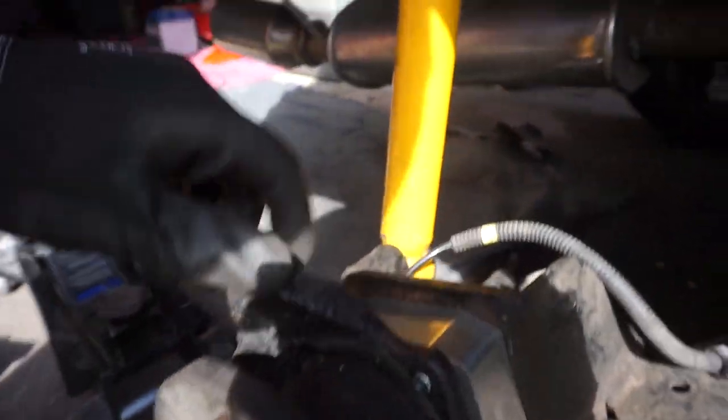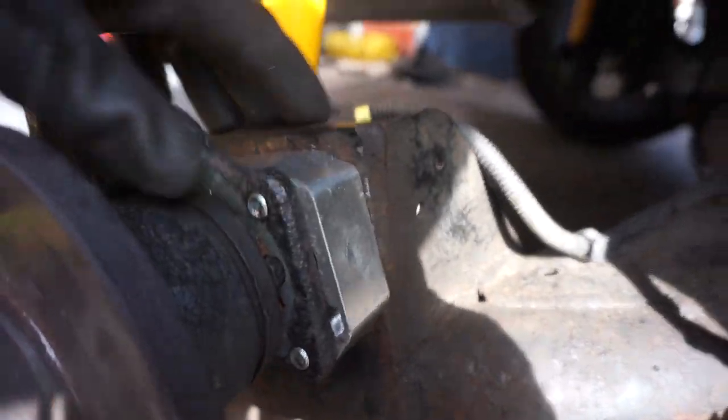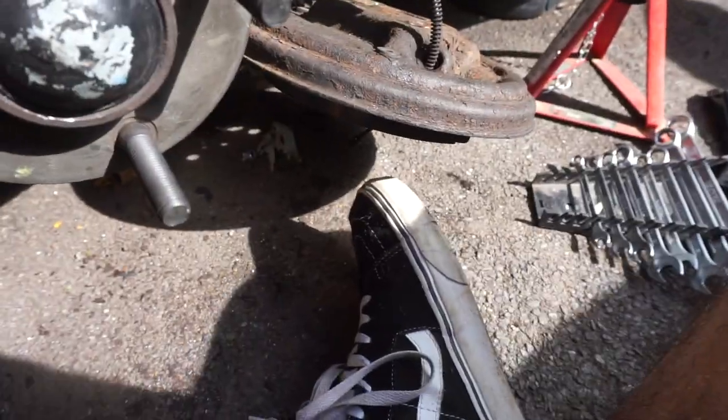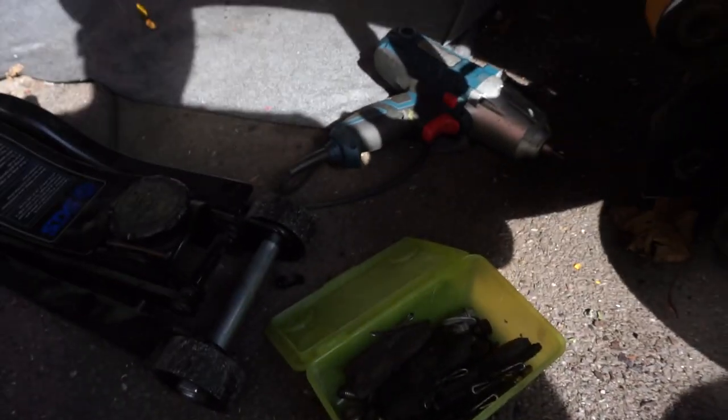Everything's been bolted down, the spacer is in there and it's nice and flat, which is the one thing I was worried about - perfect. So the next thing is I can put the caliper on and all of the hardware - the brake pads and the disc can all go on now. This isn't taking as long as I thought it was going to. The hardest bit is still going to be the brake cable since I have no previous knowledge of how to do it, but we'll work through it. So far we're looking good.